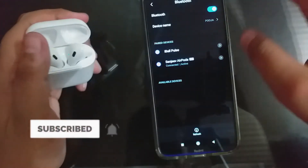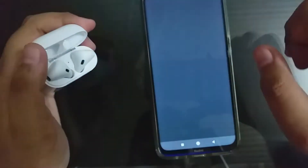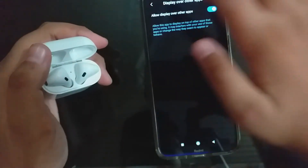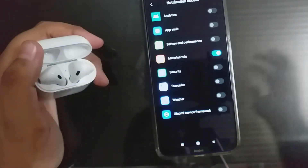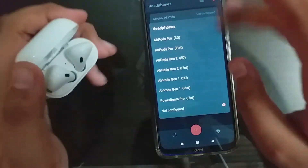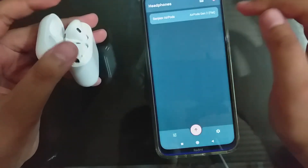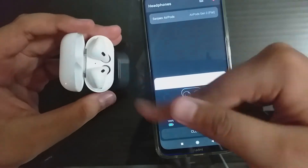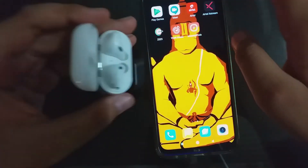I just opened the lid and you can see it says connected. This is the app I told you about — you just need to open the app and click all the permissions. It is necessary to grant all the permissions. Now you have to select your AirPods model; here I have AirPods Gen 2. As you can see, I have just connected my AirPods and it is showing the battery level of the case and the earbuds.